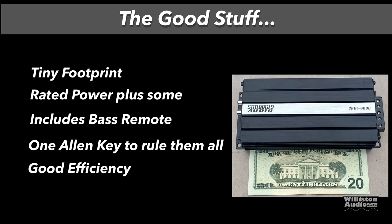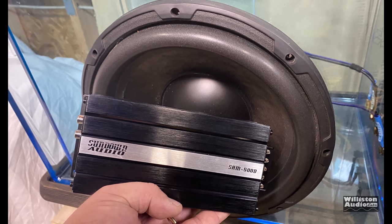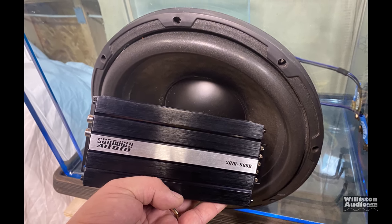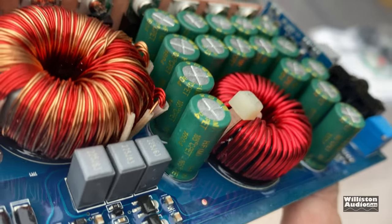Now let's talk about some of the things we liked about the amp. First off: tiny footprint, did rated power plus some, includes a bass remote which we always like, one allen key to rule them all used on all the different connections, good efficiency, and yes — you have a Sundown amp, good name recognition. On the con side: it's expensive compared to the competition, there's no subsonic filter, no clip or power LED on the remote, only eight-gauge for the power and ground, we're not sure what the dB is on the crossover slope, and we don't think it's marine certified — which is a bummer for an amp this small. That's actually why some people prefer the NVX model over this one, because it does give marine certification.